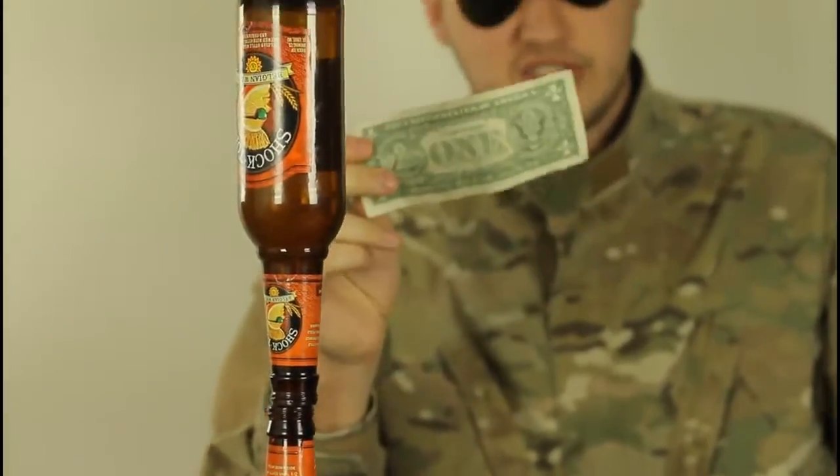Magic! And your dollar bill is yours. Comment below and let me know what you think, and check out my next cool science experiments.